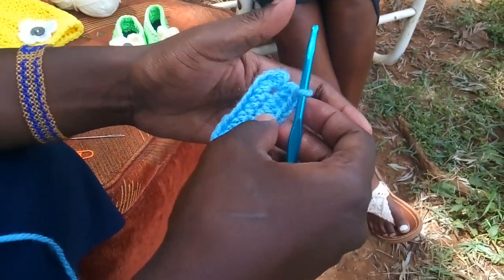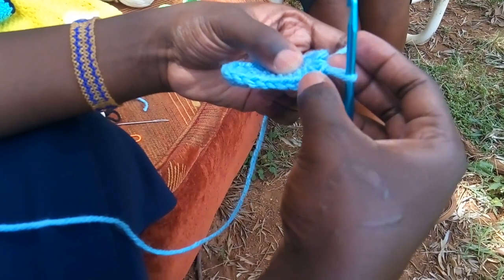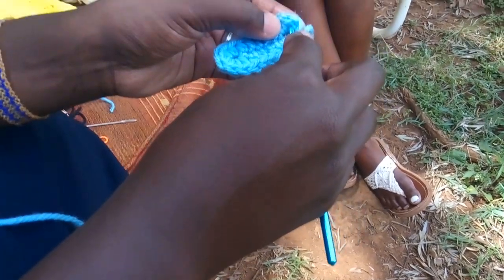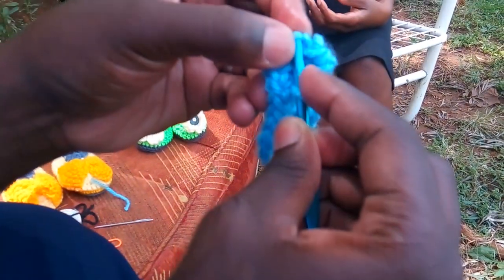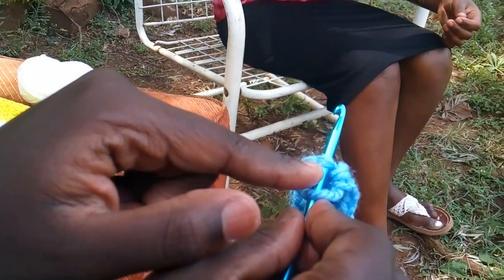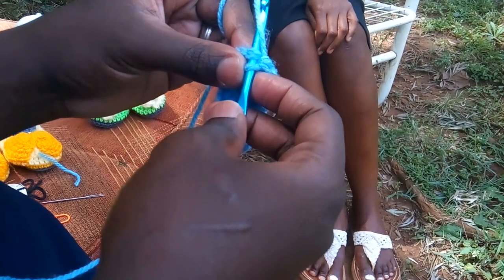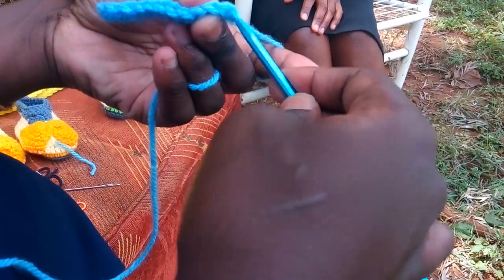Now we want to join the work at the end. If you want to know the first chain, you can count back. You have to find both loops — the front loop and the back loop — put your hook through there, and that will be the one that you started with. Once your hook is in, you'll do something called a slip stitch to join. You'll yarn over, pull through that stitch, then pull through the loop that is on your hook.